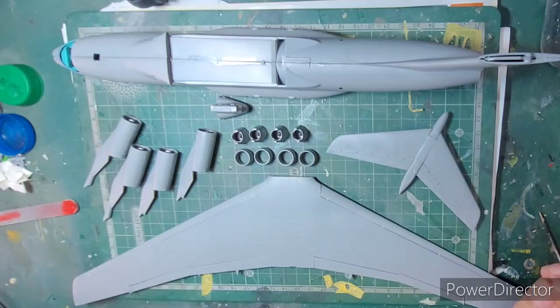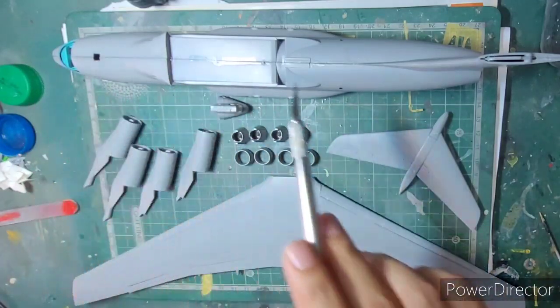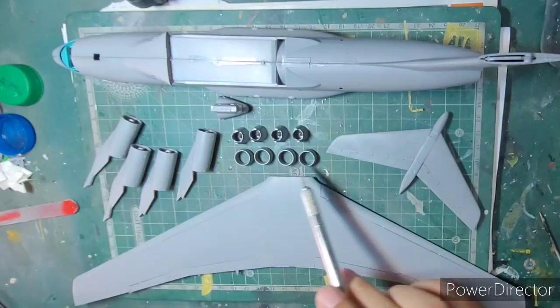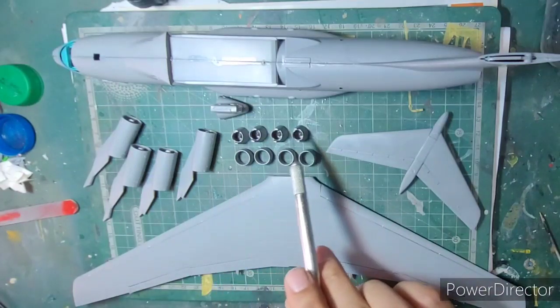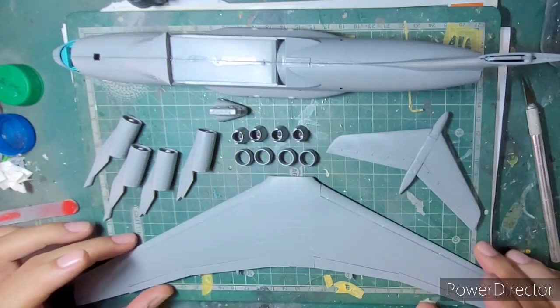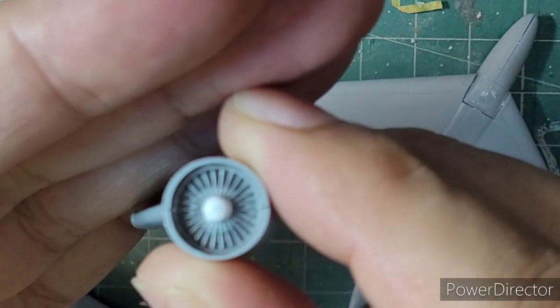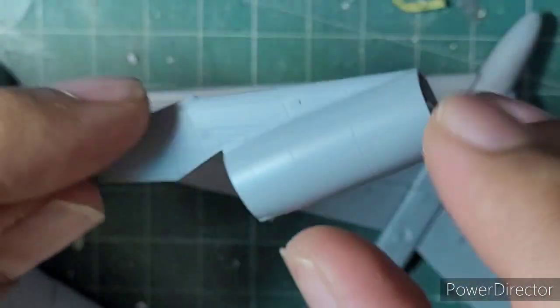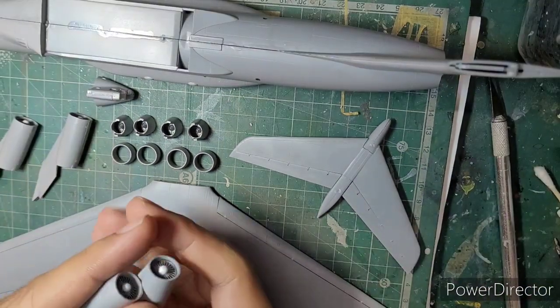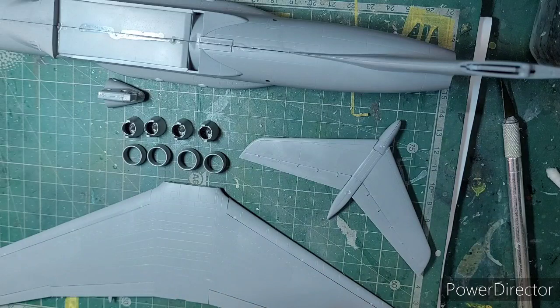The fuselage has been constructed, the cabin placed inside, and I've constructed all four engines, the engine cowlings, exhaust jet nozzles, the tailplane, wings, and the turret portion. The engine assemblies were pretty straightforward — you join the parts as per the instructions. The fans had to be painted separately before assembly, but the entire assembly was pretty straightforward, and all four engines were constructed in the same manner.